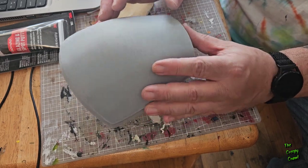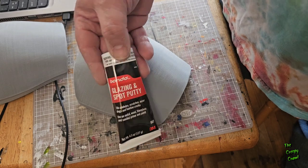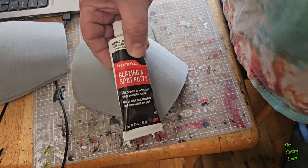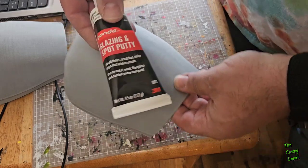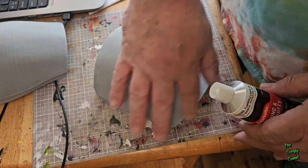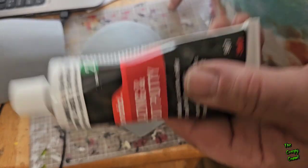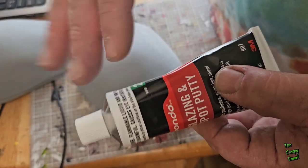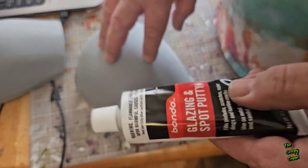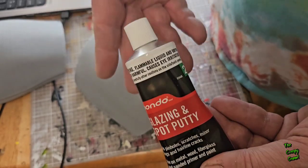Now I'm going to hit a lot of trouble spots with a layer of glazing putty. This isn't necessarily to fill anything — right now this whole process is about exposing any potential problems. I'm mainly going to hit the edges around the larger stuff. This is not meant to actually fill in gaps; it's meant to find pinholes and stuff like that, almost like a finishing product. We're not going to use this to actually fill anything — more so just smooth things out.